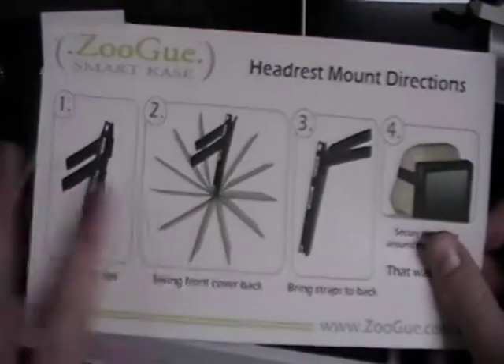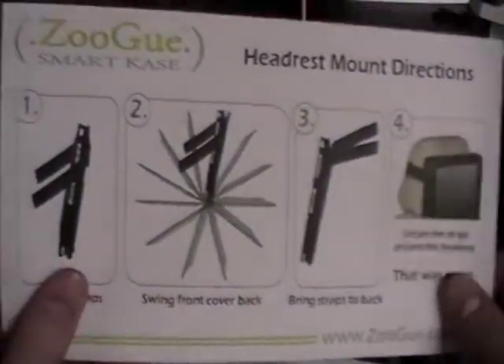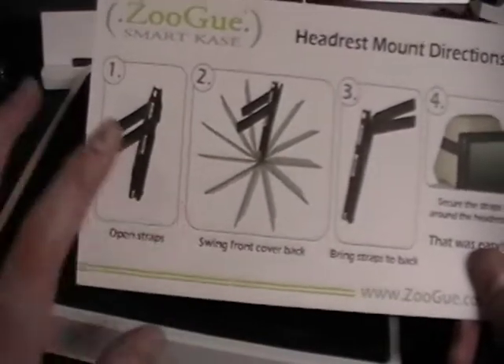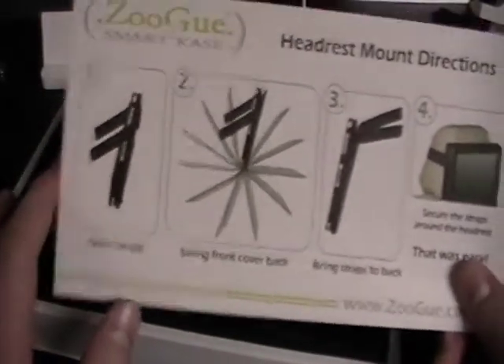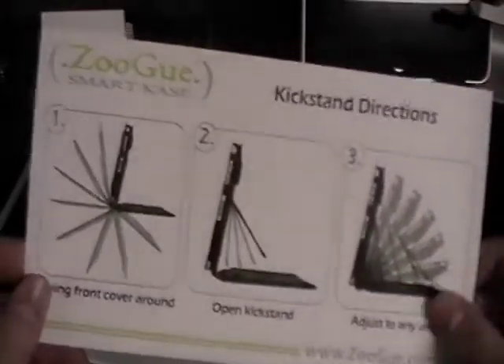Inside the package, they include instructions for what the case can do and how to put it into a headstand mount for the car. All you do is open the straps, flip the whole thing around, take the velcro off, and just strap it on — it's pretty self-explanatory. They also include kickstand directions. Most of this is self-explanatory, but if you're new to cases, it's great to have.